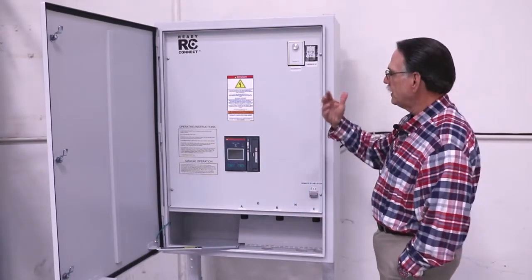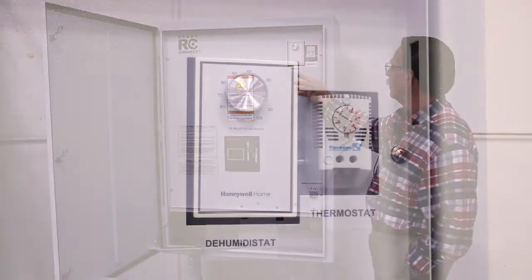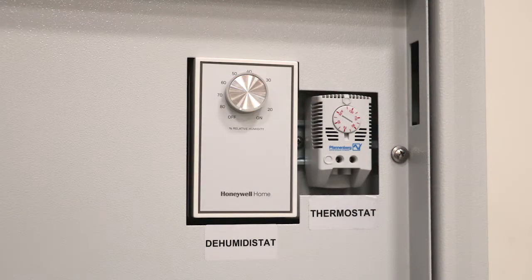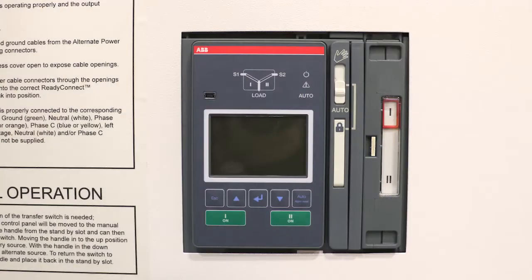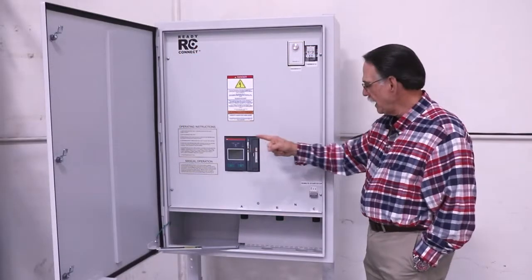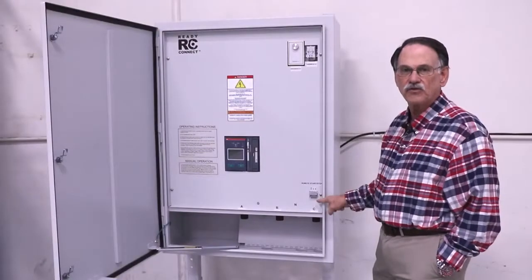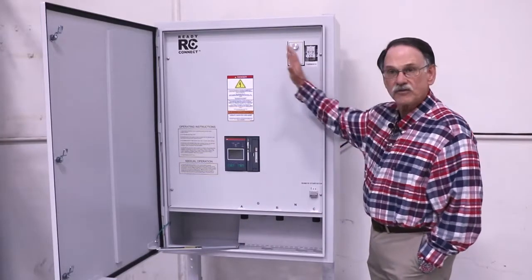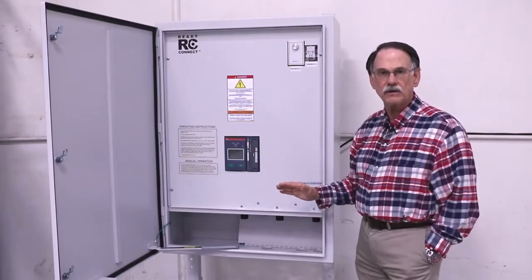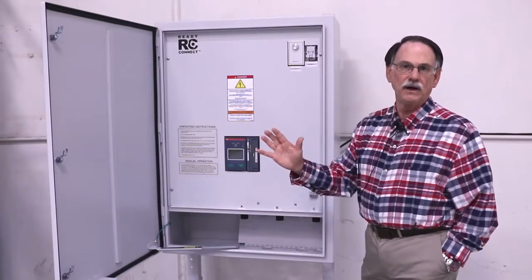A number of options are available, such as a heater with a dehumidostat and a thermostat. The unit comes with aux contacts as standard on the ATS, and it comes with an auto start function where you can connect your auto start for the portable generator, thus making the unit NEC 700 3F compliant right out of the factory.